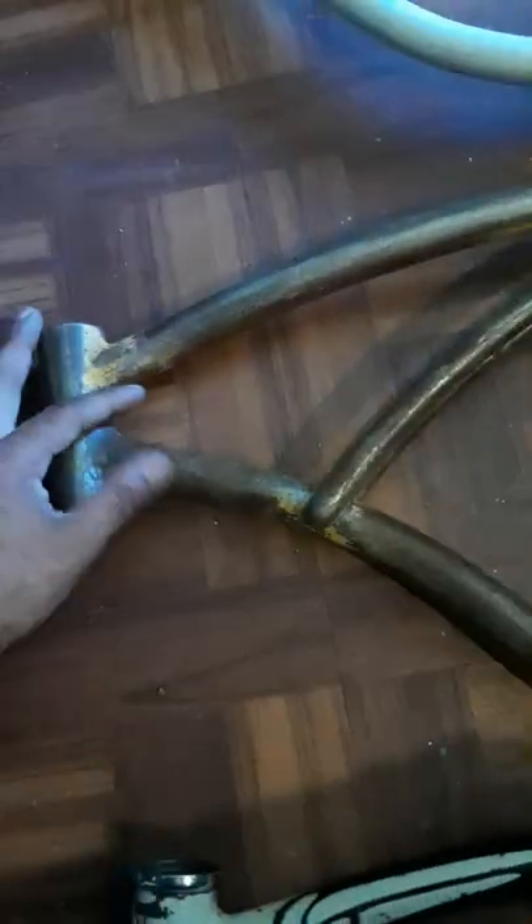On later repops you can see welds right here and right here, and the tank design is a lot different — these bars come down a little more and it's all blocked off. It's a lot weirder, not the same as the original. So you can go by the dropouts, the weld-on kickstand mount, and the front neck area to identify originals.